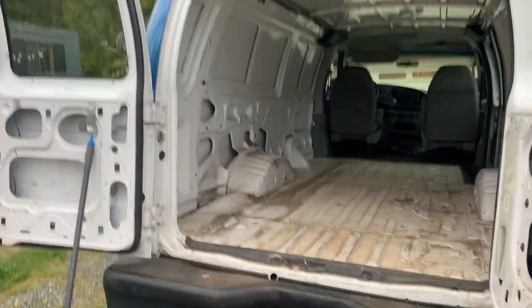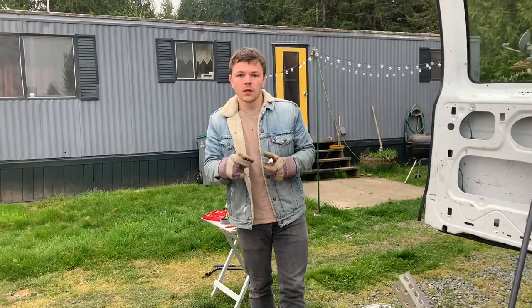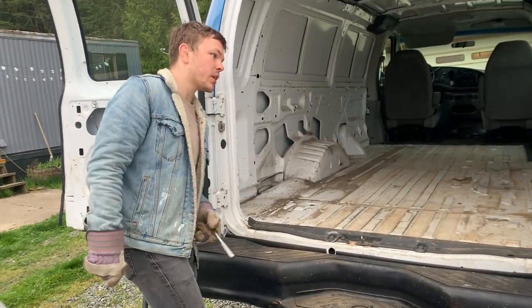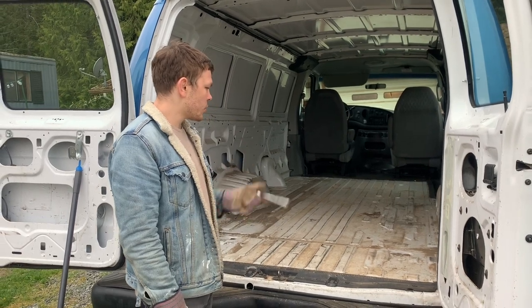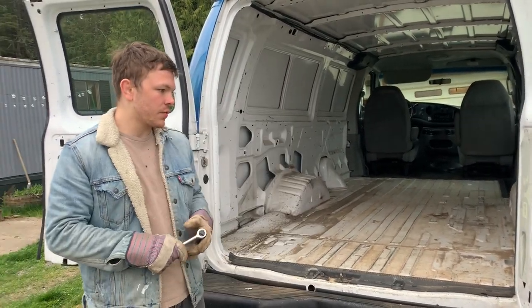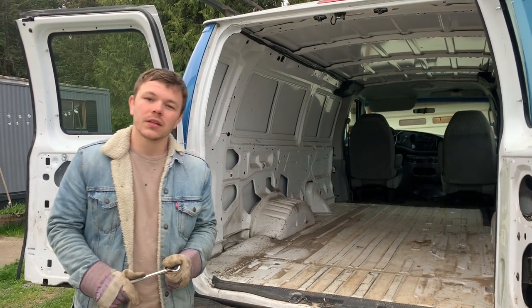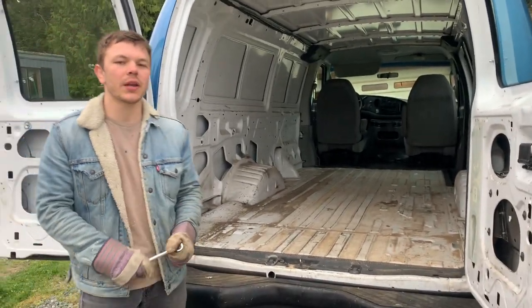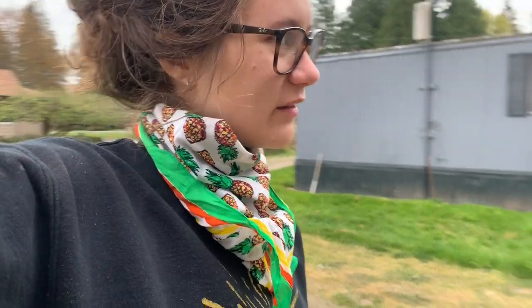This is where we're at now — it looks way bigger now that all that stuff is out. Next step, we're going to clean the van, do a deep clean, scrub it down. One step after that, we're ready to start laying some insulation and flooring. It'll start to feel like we're making progress. After we clean it up and put the floor down, it'll feel more like we're doing stuff. Lots of Home Depot runs in the future, but good first day.